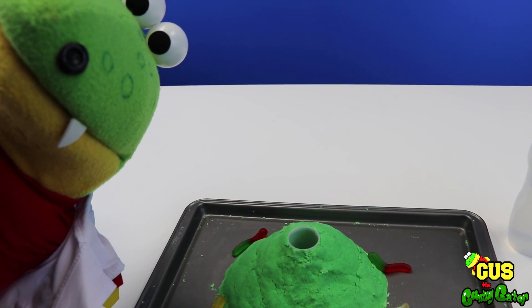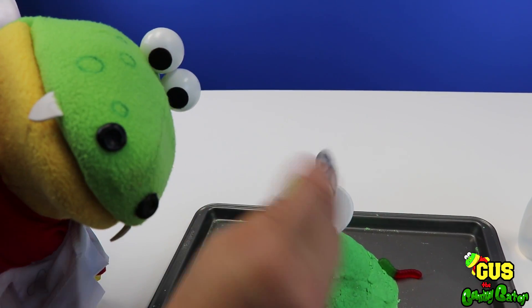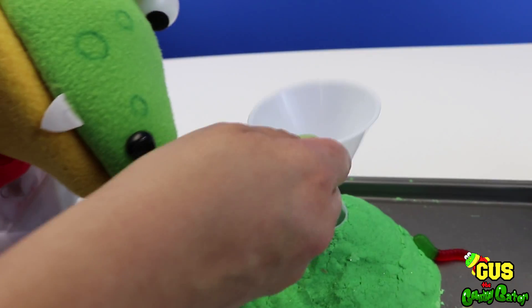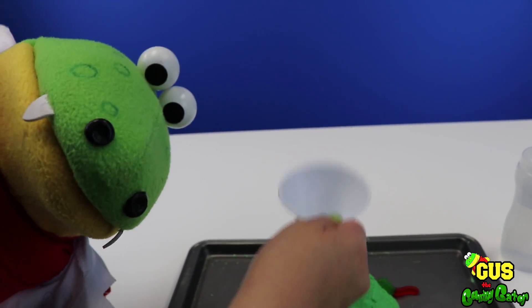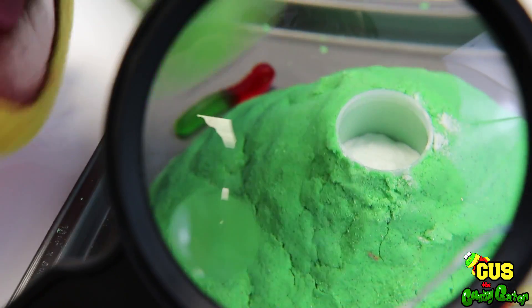Hey Gus, let's start our volcano! First we need some baking soda! Lots of baking soda inside our volcano! That's right, we're gonna make a chemical reaction! That enough baking soda? I think that's good!